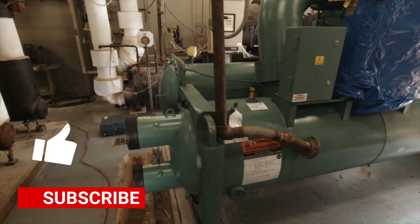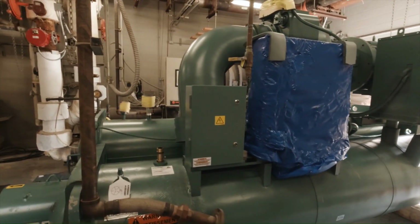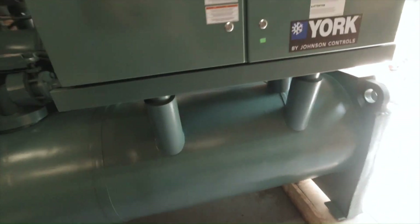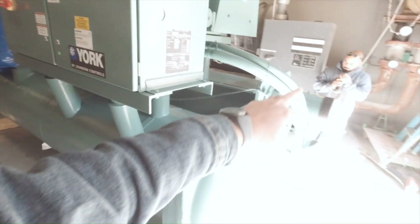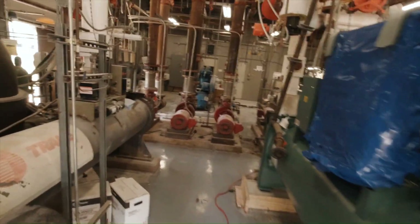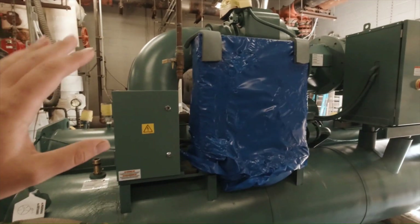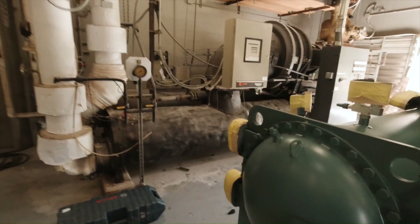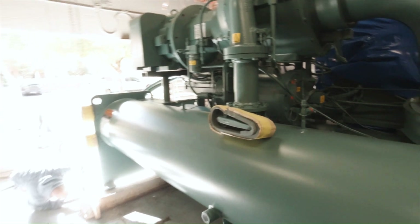All right, so it is here. We've got the New York YK installed, set in place on its pad. So now we need to go through the process of finishing the startup and commissioning. We've got the condenser pipes to hook up, we've got to fill up the heat exchanger for the VSD, hook up chill water piping, controls, get the vent lines, fill it up with water, pressure test. It did come with refrigerant already.